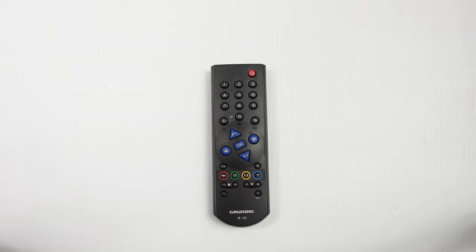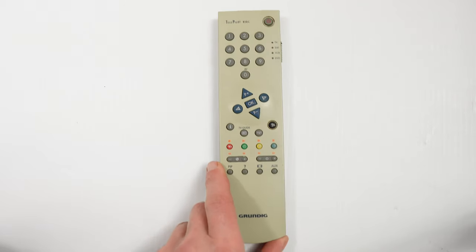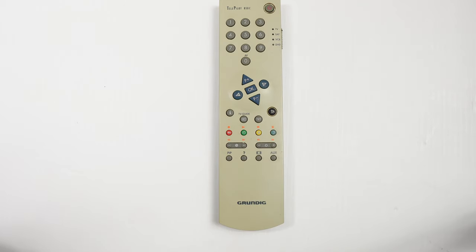I'm not 100% sure that this is the matching remote. This is the Telepilot 715, and it's suggested in the service manual that it is the correct matching one. However, it's not working for me — I think it's faulty. Instead I've reverted to the Telepilot 850C, and that seems to be working.